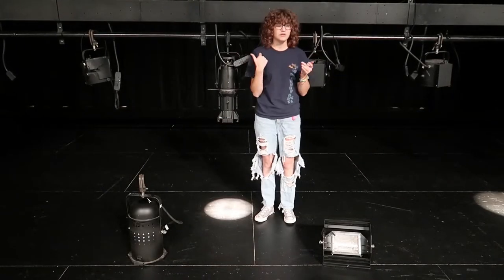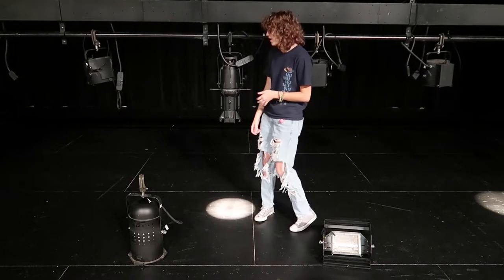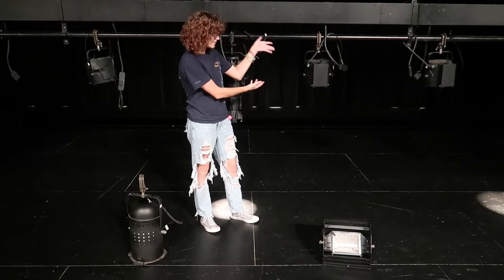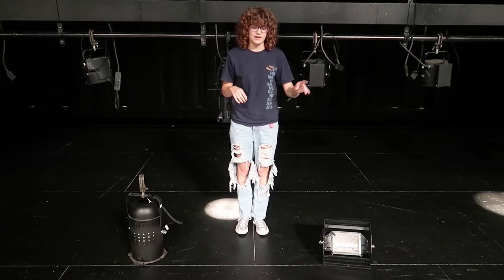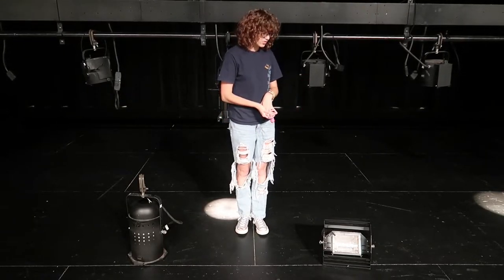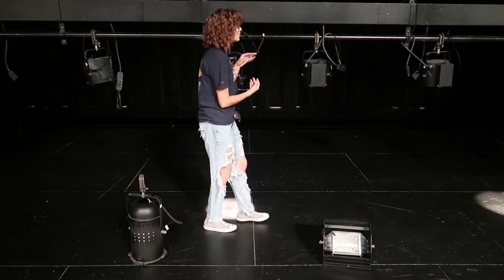Now that we have the racks down you can see all the different types of lights we have here. We have our Lecos, Fresnels, and then we also have box lights and park hands which we don't really use — they're more for maintenance purposes, so you may stick with these two.